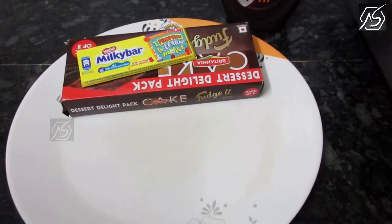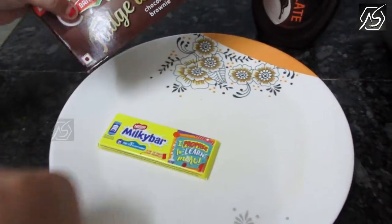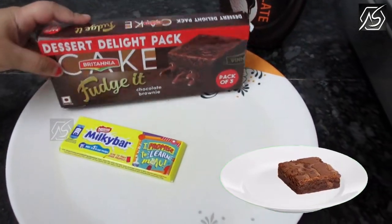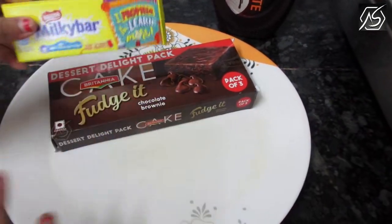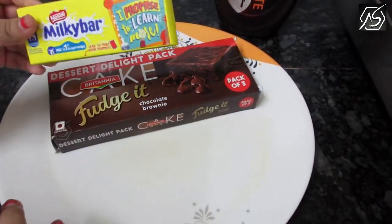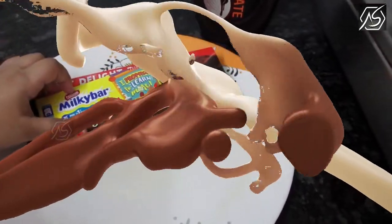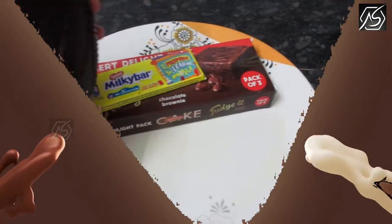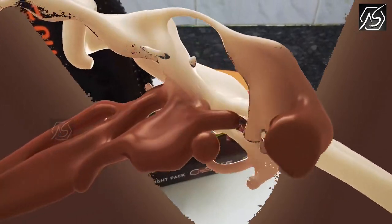For this dessert recipe, we need brownies — whatever brownies, but small brownies, or your homemade small brownies. White chocolate — whatever white chocolate, but I choose Milky Bar. And we need chocolate syrup. That's delicious.